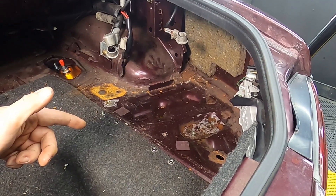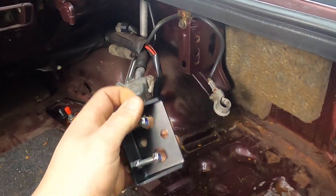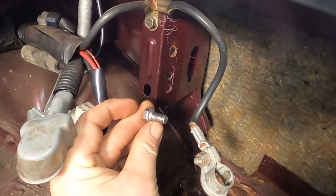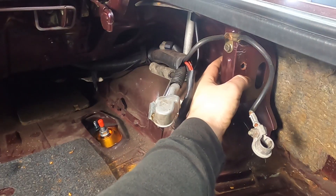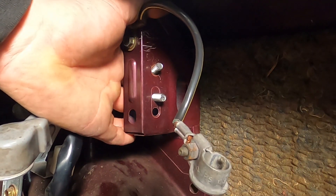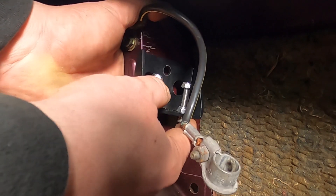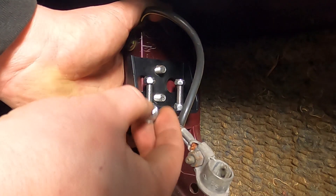Before installing the battery, we need to put the tie-down clamp on — this uses two of the original holes already in the chassis. Grab your two 13mm bolts, put them in through the access hole from behind, hold the bolts from the back, and put the bracket on with the bolts facing upwards. Then secure it in place with the nuts.